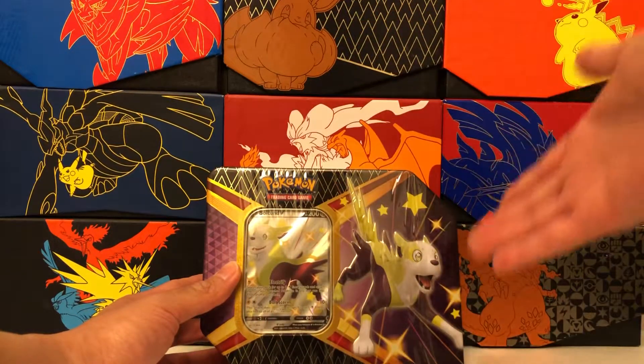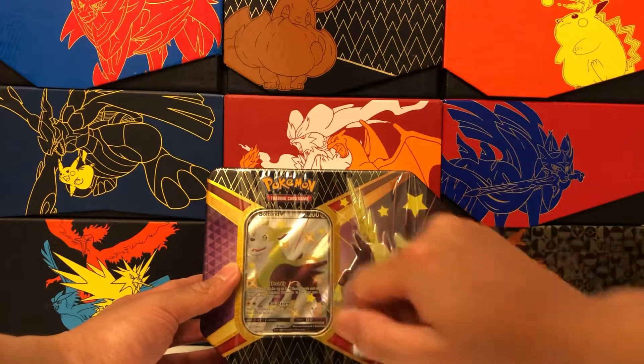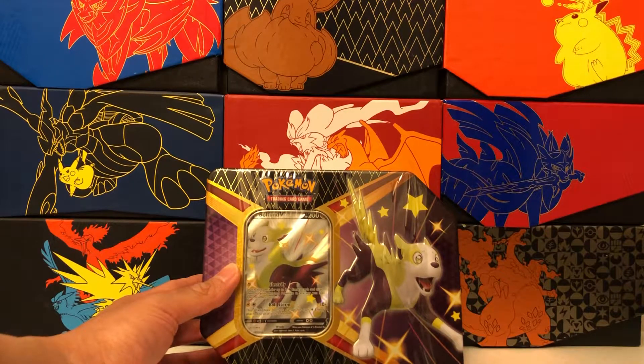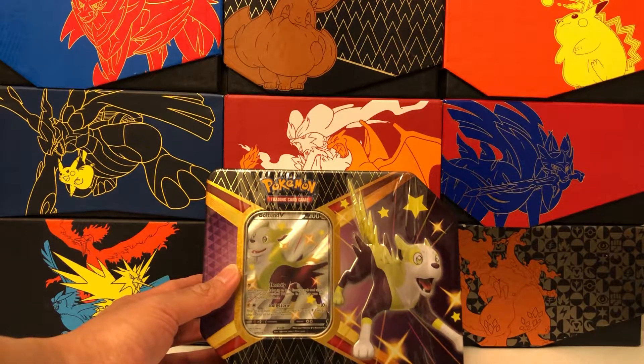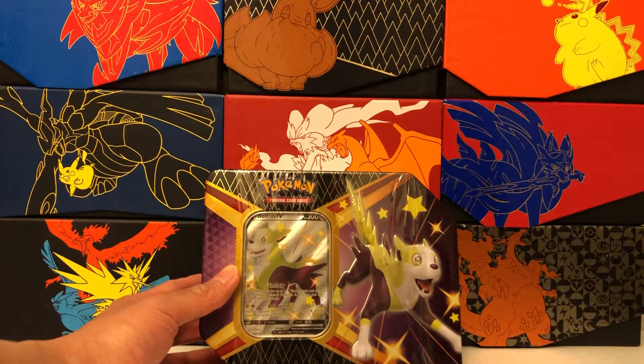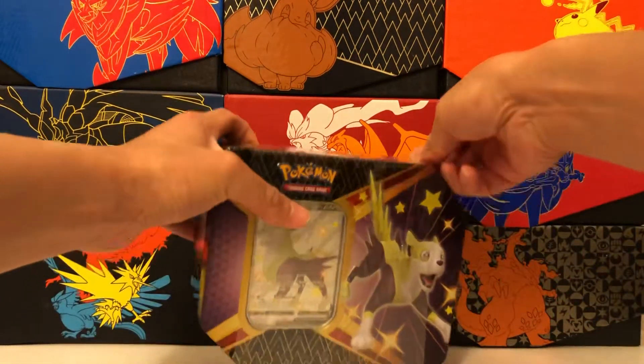The front features Pokemon Boltund V in its shiny form. Each of these tins also comes with more packs than usual — tins have started coming with five normally, but the Shining Fates tin comes with six, which is why the MSRP is $30. And of course the promo card is simply amazing. Just to see a full art shiny V Pokemon as our promo is so epic, and I am loving this product so far.